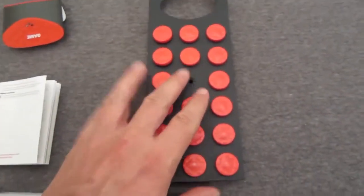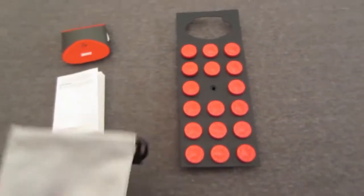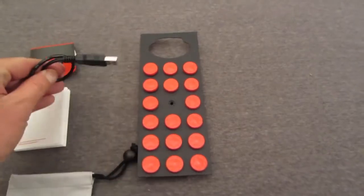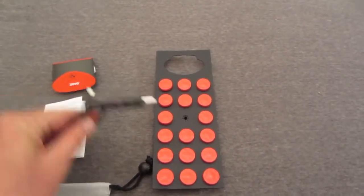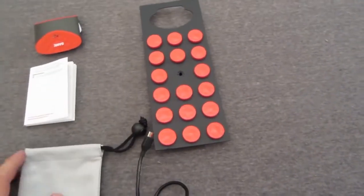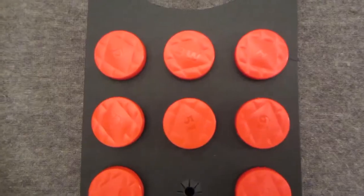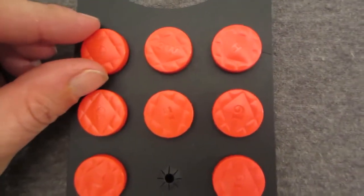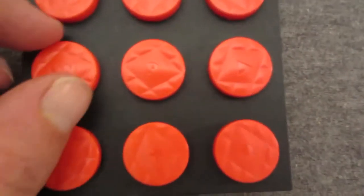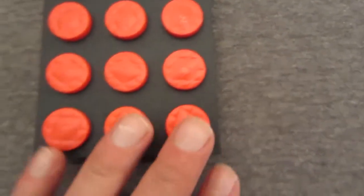What you get in the box: you get the GYG — the Game Your Golf device — which goes on your belt. You get 18 smart tags; my eight iron tag is missing here because it's already on my eight iron. You also get warranty information, a bag to keep your GYG in, and a charging cable to connect your GYG to your computer. The tags are labeled on top — D for driver, three wood, hybrid, all of the irons, and the wedges are labeled L wedge, sand wedge, etc. There are also four extra tags that are shapes.